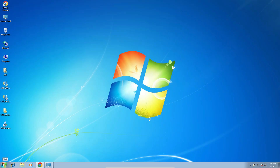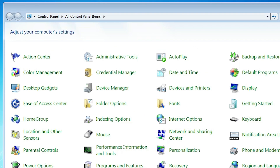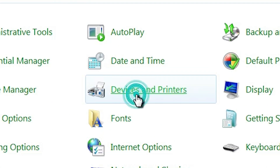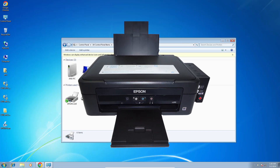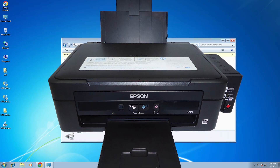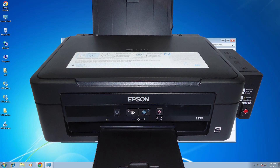Now check whether our printer is properly installed. Go to Start, click Control Panel, then click Devices and Printers. Here we find Epson L210, which means our printer is properly installed on our Windows 7 PC or laptop. Thank you for watching this video. Don't forget to like, share, and comment on this video, and don't forget to subscribe to the channel.